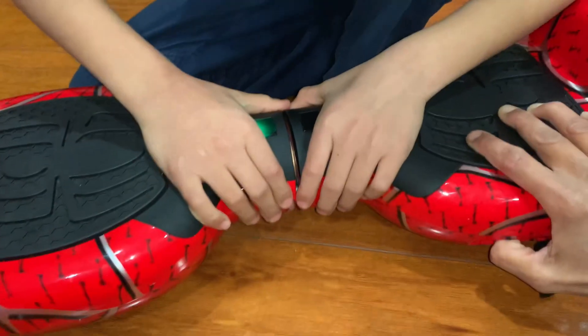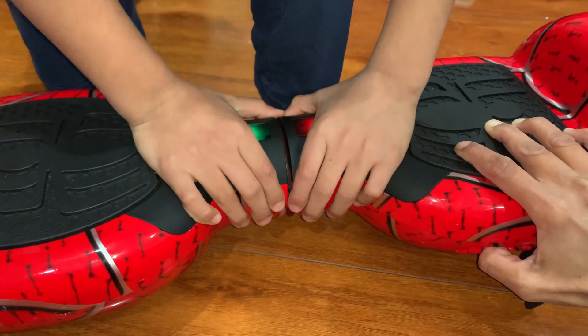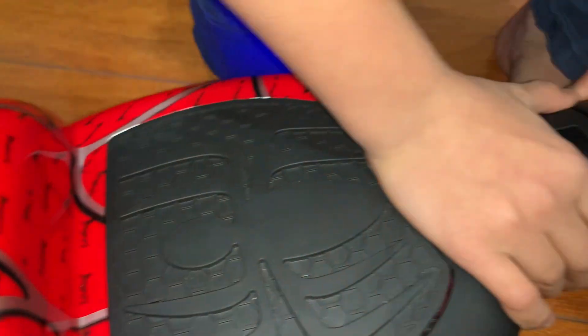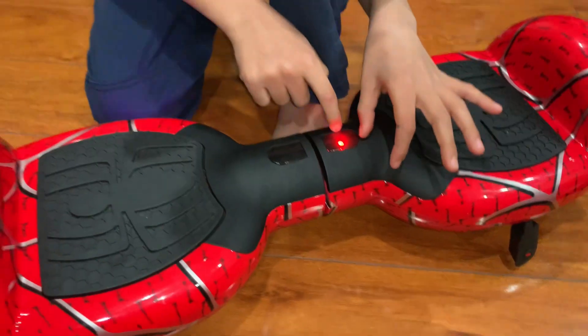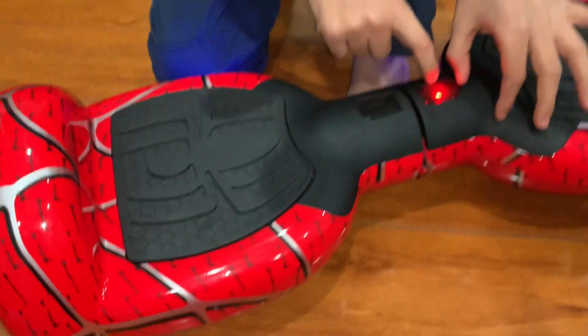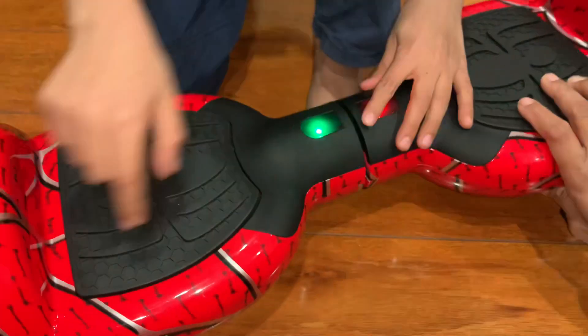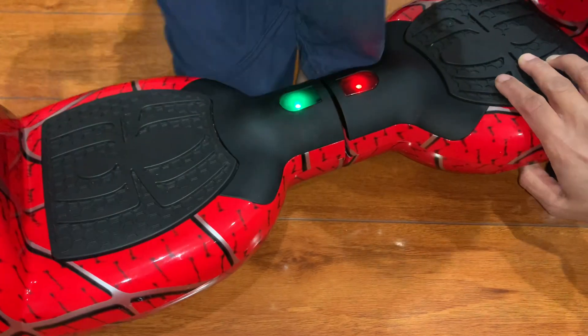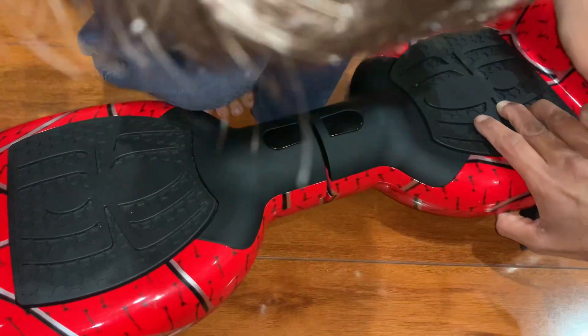Hold it for five seconds until the flashing stops. You see those front lights that are flashing — once they have stopped flashing, just leave it. That means it has been aligned. The red light is low battery and the green one indicates alignment.